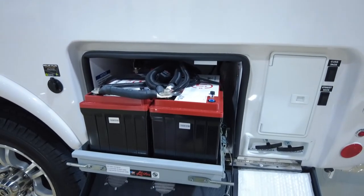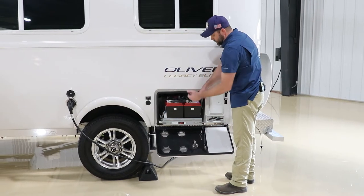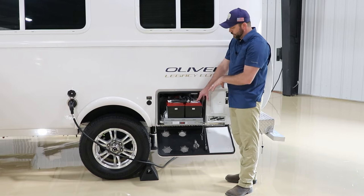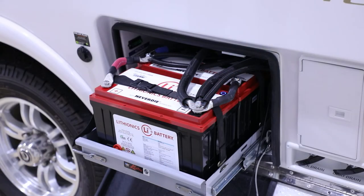The lithium batteries are designed for boondocking. There is an on/off switch inside the battery compartment for the heater mat located underneath the batteries. That heater mat should only be used if you are hooked to a charge source — 120-volt shore power or a generator — and it's freezing temperatures outside. Lithium batteries will not charge below 32°F unless heated. The heater mat is also needed if you're in very cold conditions while using the battery.